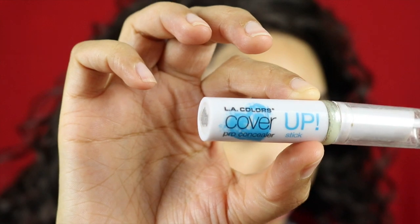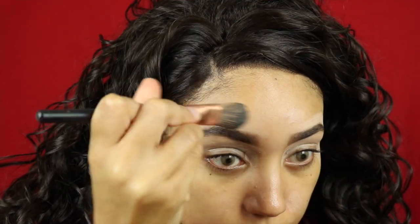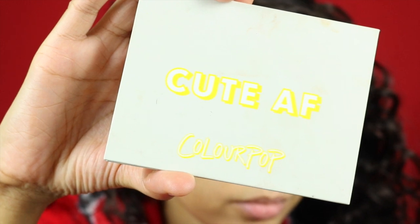I'm going to be using the LA Colors cover-up stick and I'm just putting that all around my eyebrows just to define them a little bit, and then also putting it on my eyelids so that way when I put my eyeshadow on the colors really pop. I'm using my Colourpop Cute As You Know What palette today.